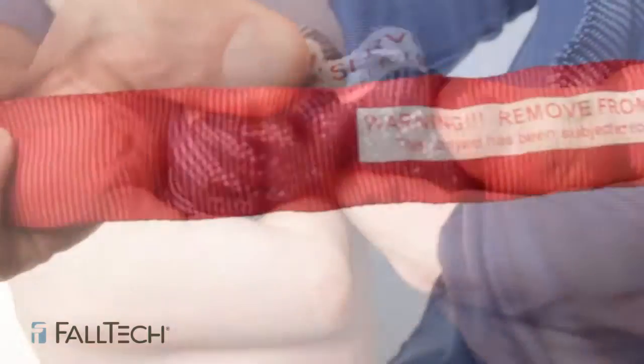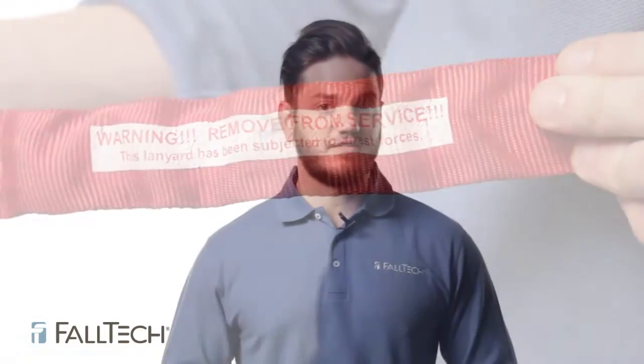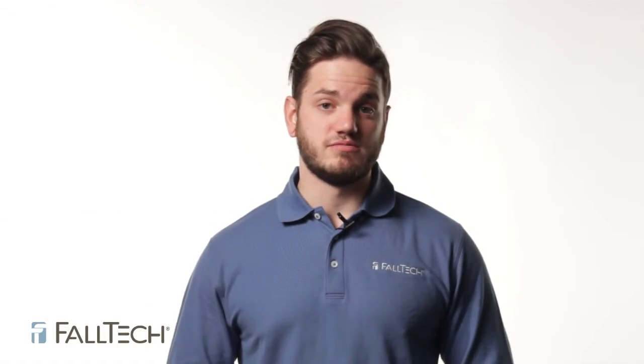You have to manually pull the folds of the webbing apart. If you can read any of the words in that label, it means that it could have been in a fall and you must remove the lanyard from service.